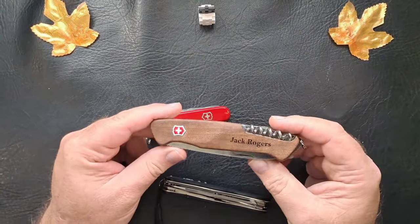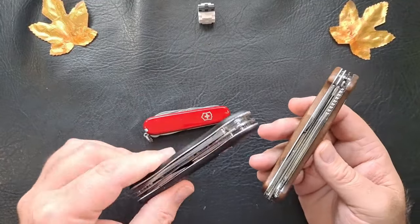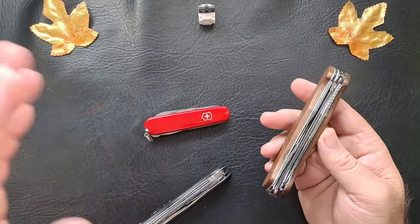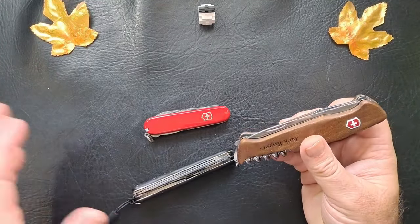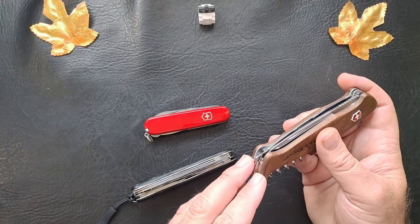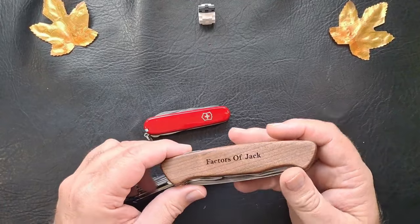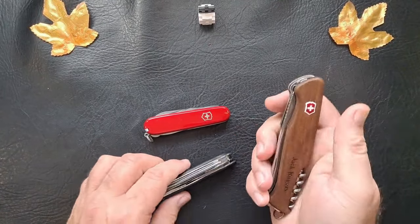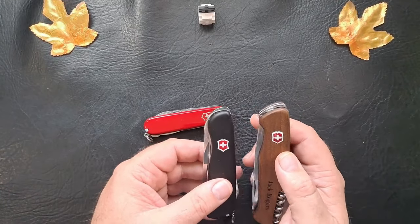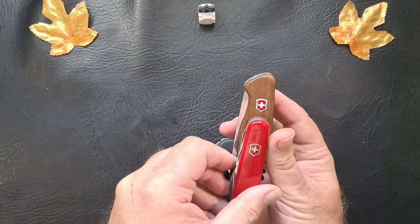Or this one — the Ranger 55 Wood. Which is almost the same exact tool set. Blades are different, a couple things are different, but the same tools. And this does not even have the toothpick or tweezers. This is my birthday knife my wife bought me. This is a 130mm frame, this is a 111mm, and the Super Tinker is a 91mm. So you can see the difference.